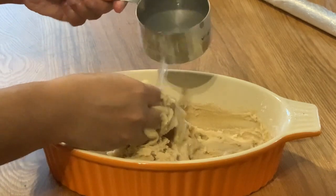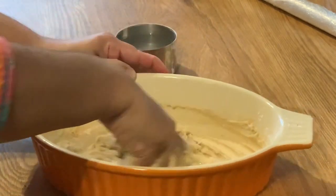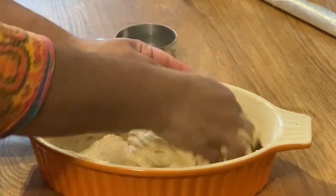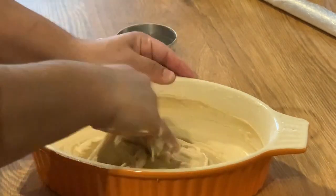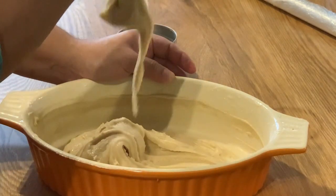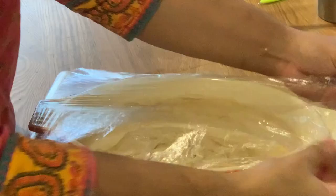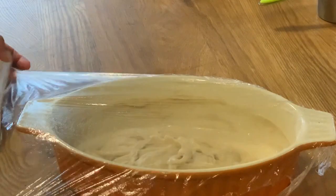I will add a cup of water and two tablespoons and boil it with nookita. Then we need to cook the pan. We don't need to cook the pan.